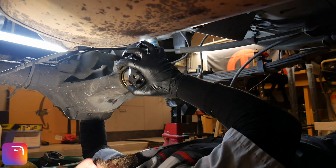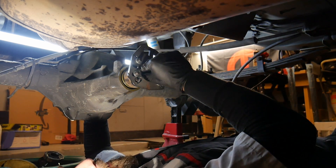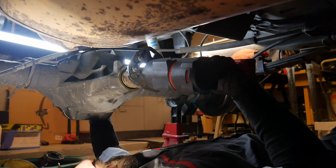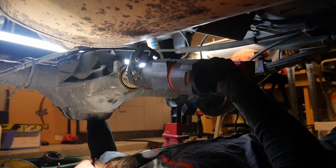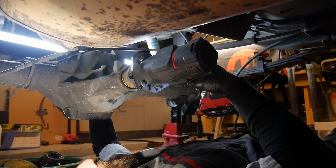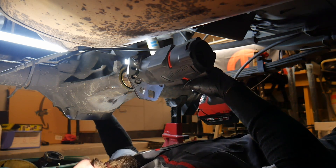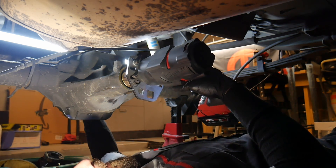So I end up grabbing a rag and wedging it in there with the pinion, trying to get the pinion to not turn while I tighten down the pinion nut. I'm using the pinion nut right now, trying to take the slack out of the yoke and out of the pinion, but not trying to get it real tight yet.